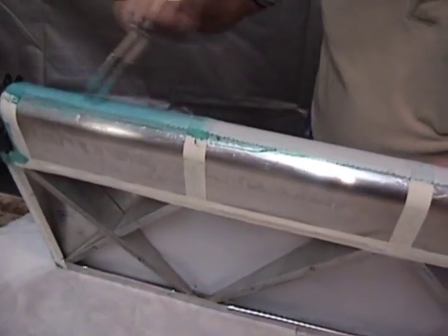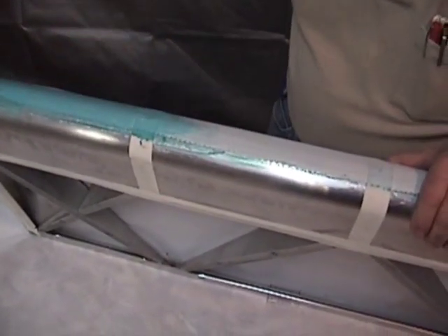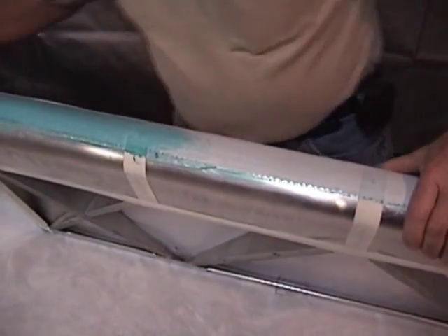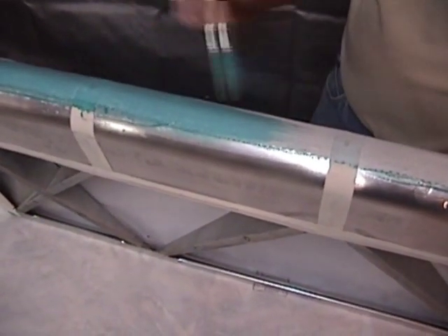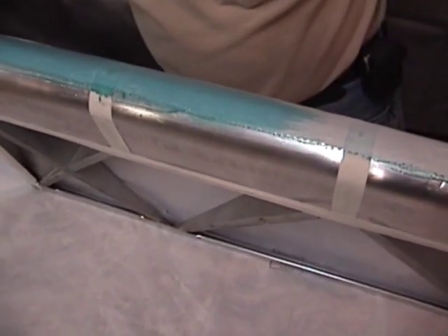About the same overlap we had before — about an inch and a half or two inches. Two inches is a real safe overlap. On a leading edge of a wing, we require a three-inch overlap, and that's even over a felt surface with no sewn seams required.